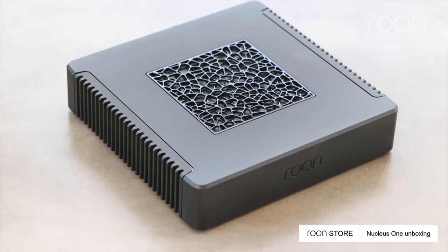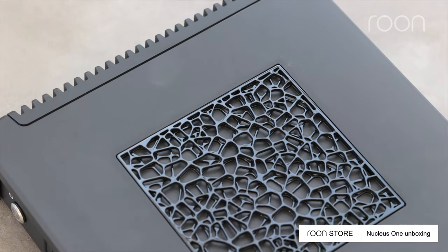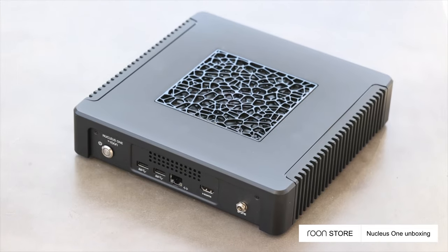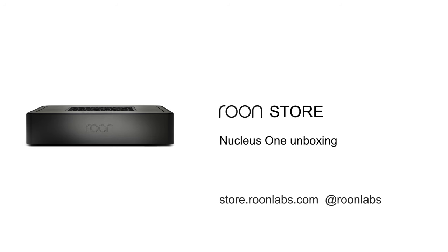Introducing the Rune Nucleus 1, the only music server on the market designed from the ground up to provide the best Rune experience. Thank you for watching. We'll see you next time.